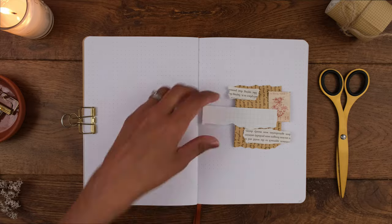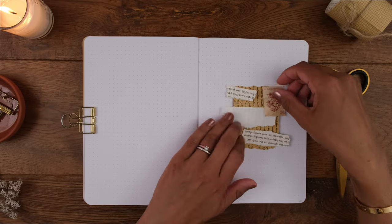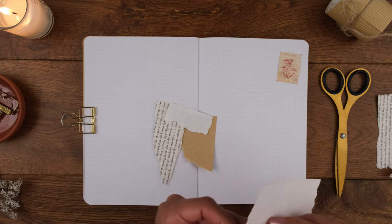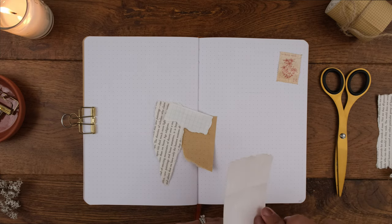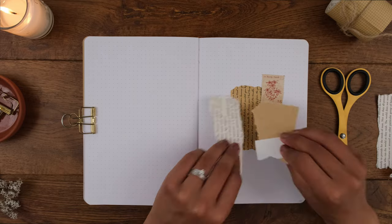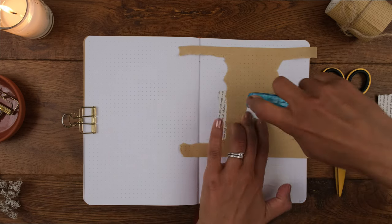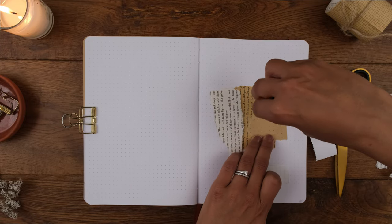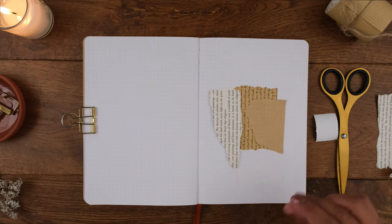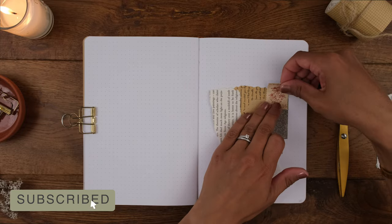Mindfulness journals help bring attention to what matters in life, and that's pretty much what my journal is, so this month I'm just fully embracing it. I'll still use my journal to manage tasks, but I haven't been making much use of standard bullet journal spreads like monthly logs, so I won't include that this month. Instead I'll focus on reflection prompts that help me move into a mindful state. If you journal for mindfulness and mental wellness, feel free to subscribe.